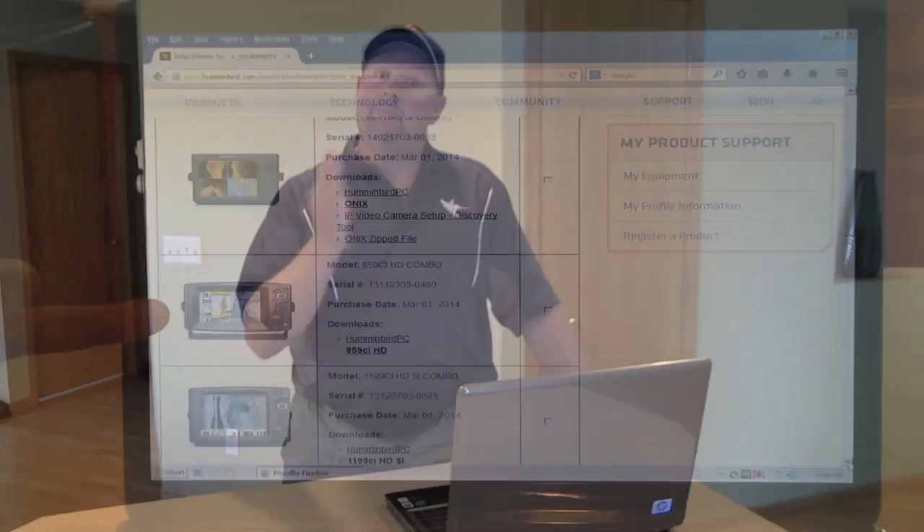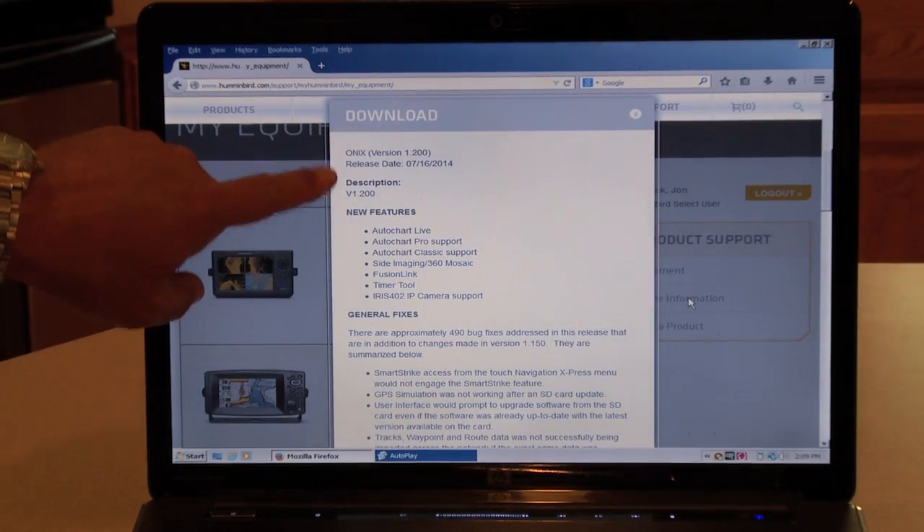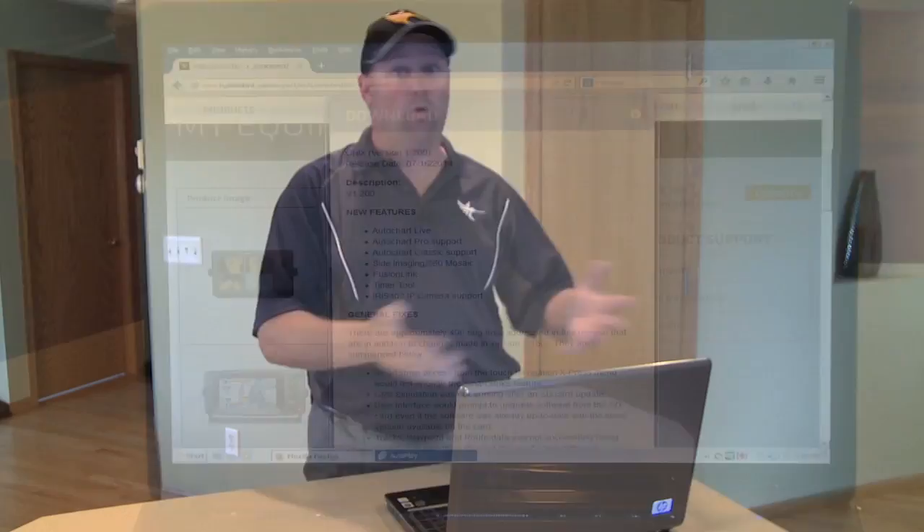All you need to do is click on those available updates and it'll tell you exactly what it's going to do for your unit. That's really cool because you might have something that you wish it did — well, these updates will show you exactly what they're going to do.